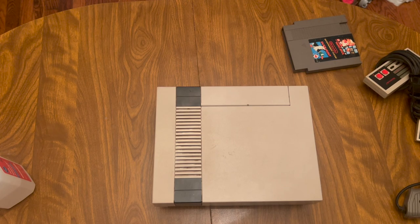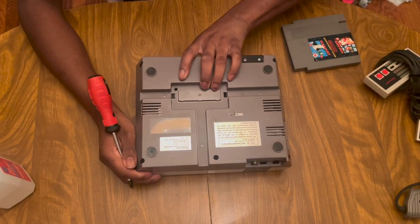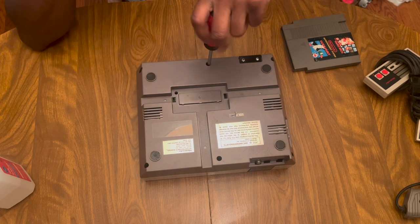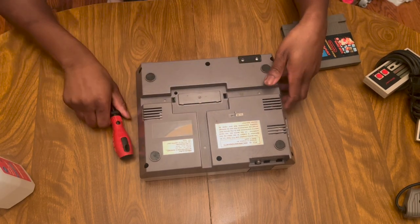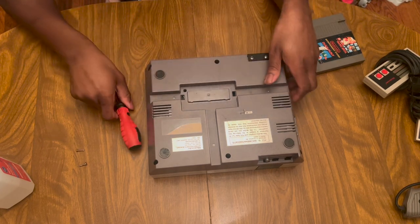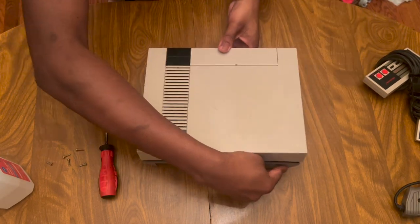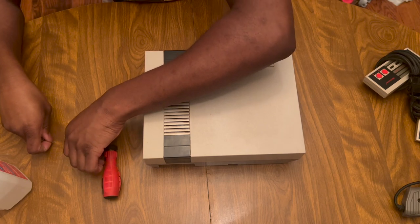Alright guys, let's go ahead and take this apart. I'm not sure how the camera angle looks. This is my first time working on this, so don't judge anything because I've never done it before. You can see more videos like this if it turns out decent - leave a like or comment if you're into this type of stuff, or let me know what you might want to see, like some more explore videos maybe.